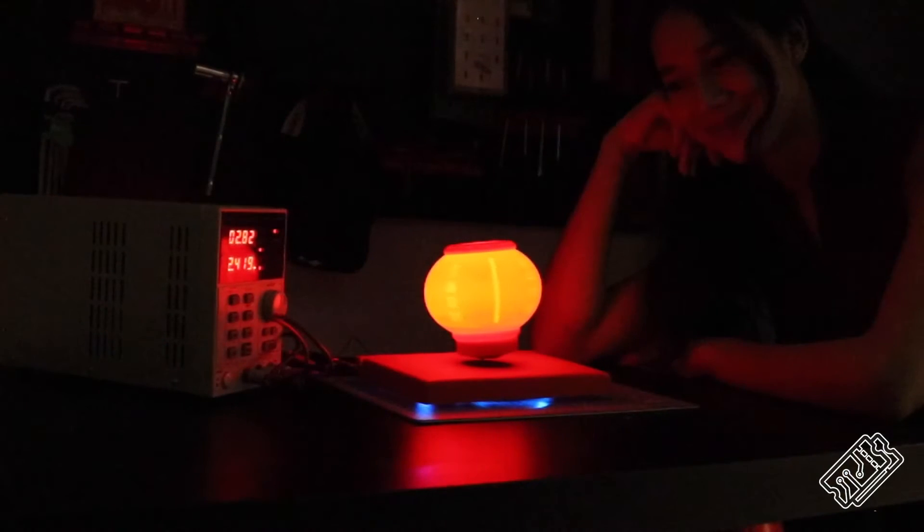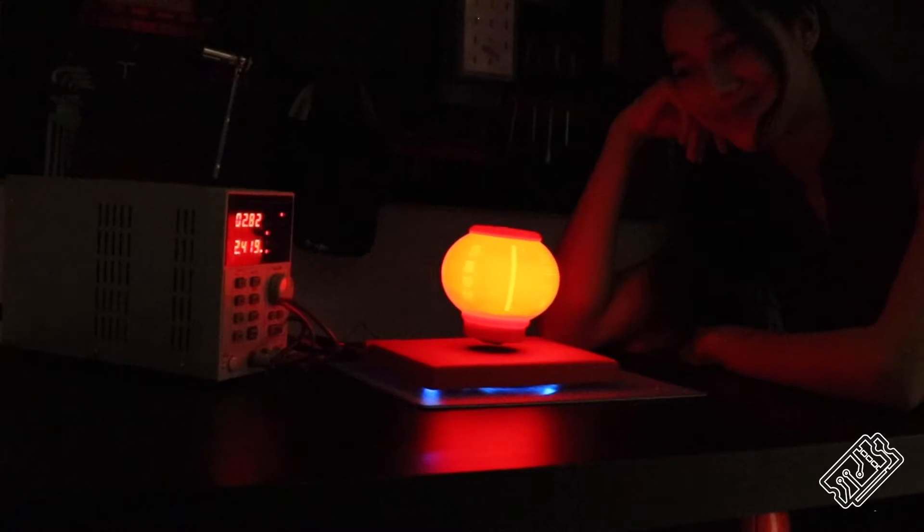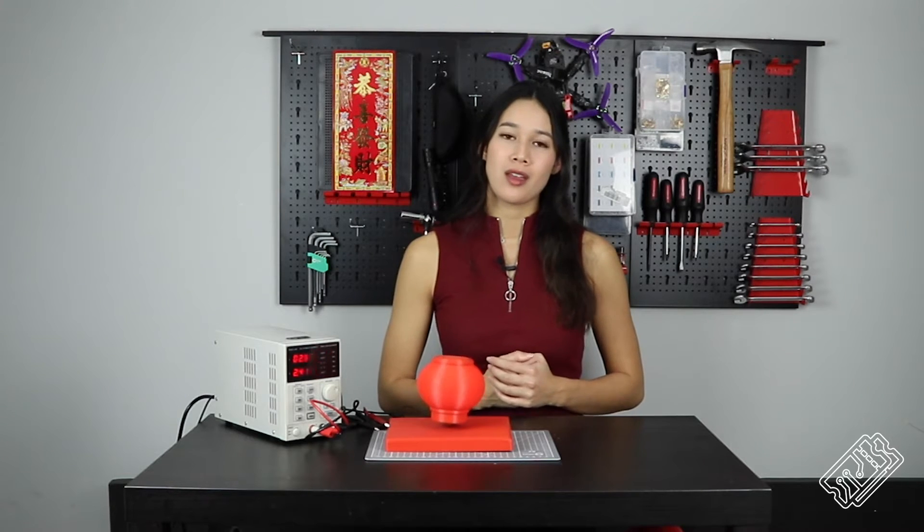Thanks for watching our little Chinese lantern tutorial. We hope you enjoyed it. Do let us know in the comments if you want to see more mini projects like this one. And don't forget to like, comment and subscribe. Wishing you all the very best for the year of the rat. Gong Hei Fat Choi. Thanks for watching, we'll see you next time.